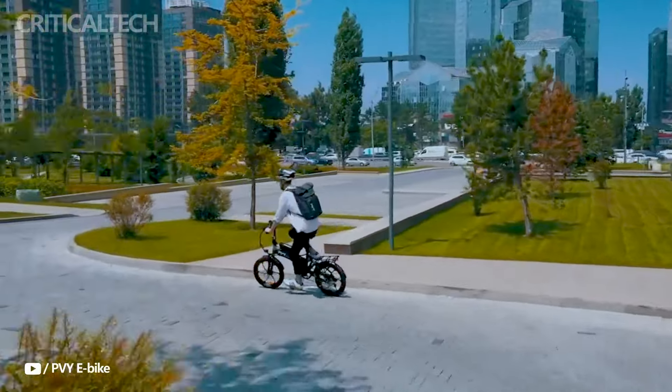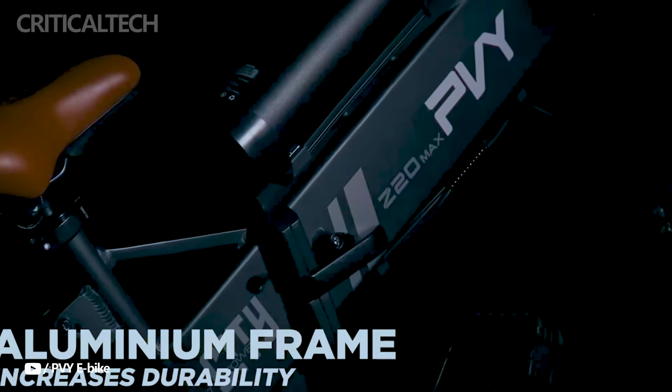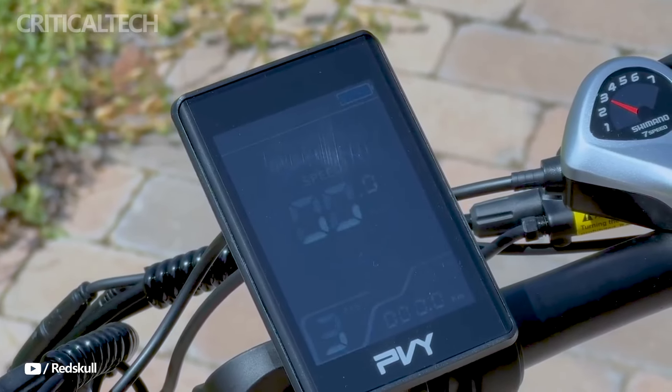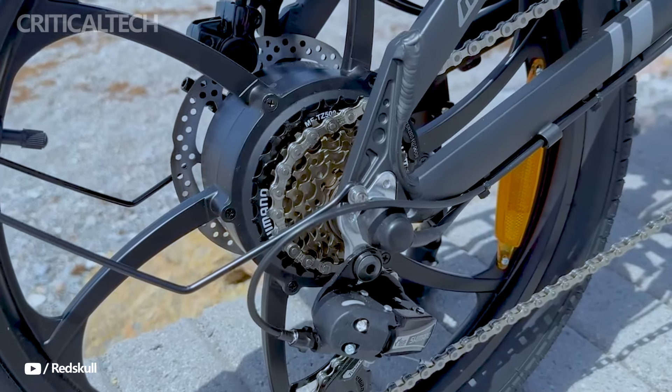With features like significant power, range, and hydraulic disc brakes, the Z20 Max offers exceptional value for the money. Considering how useful and reasonably priced this bike is, it's difficult to identify any flaws.